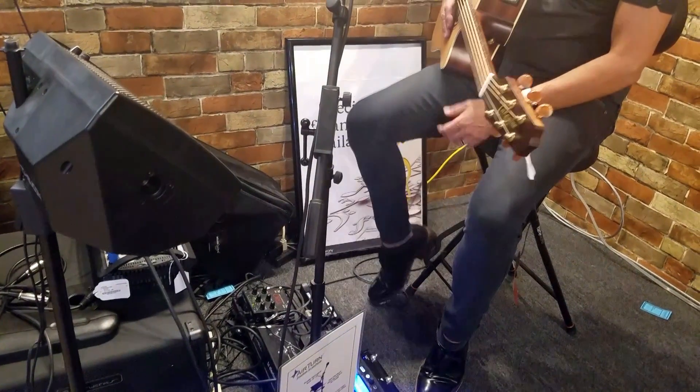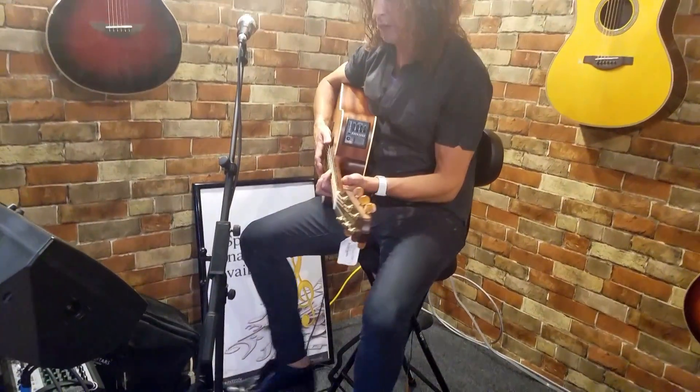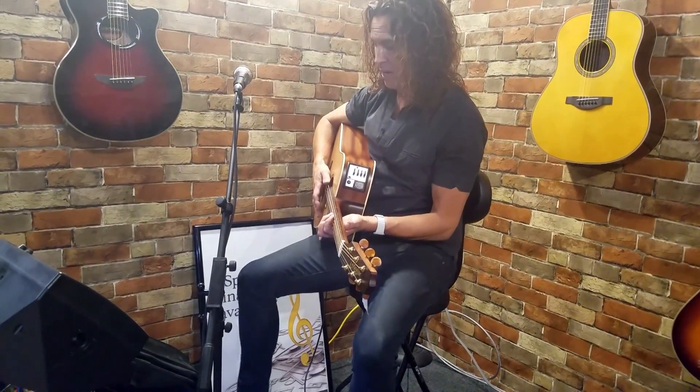So I push on the pedal. I'm hitting the pedal again, just kind of saying it's ready to go. It is now learning whatever I play.